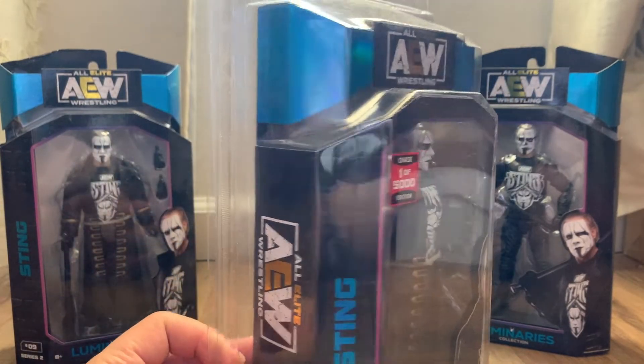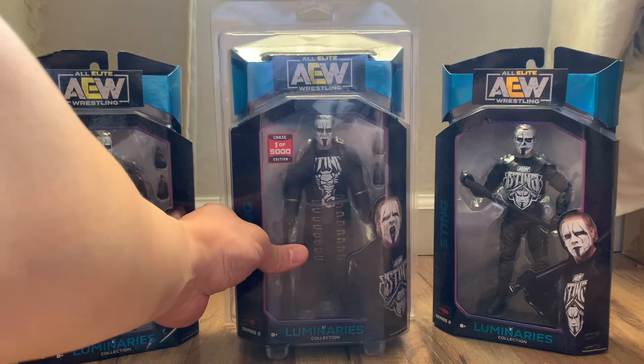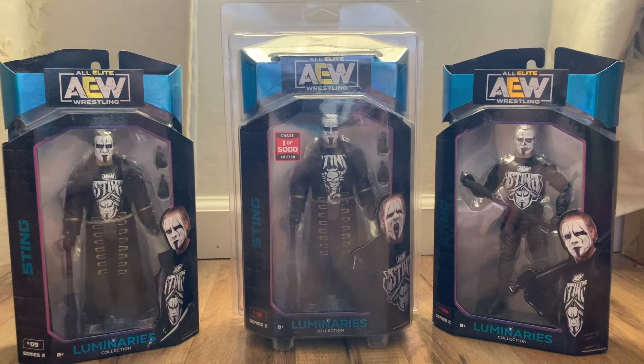Super cool to have — number 16! So now I'm going to open them up and we'll look at the regular and the Walmart exclusive out of box. I also have the loose version of the chase, so let me open them up.